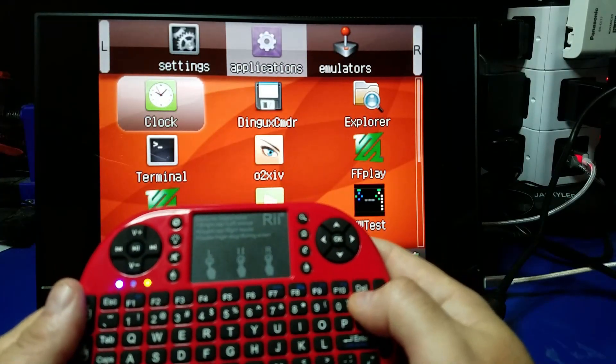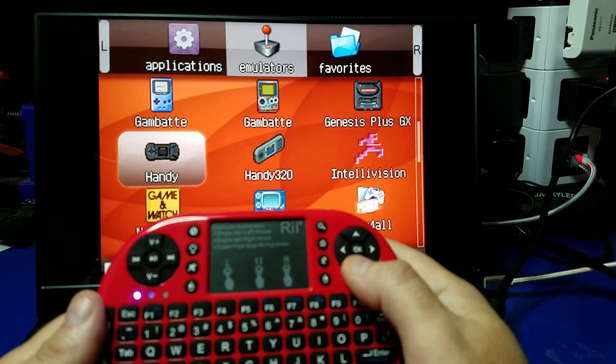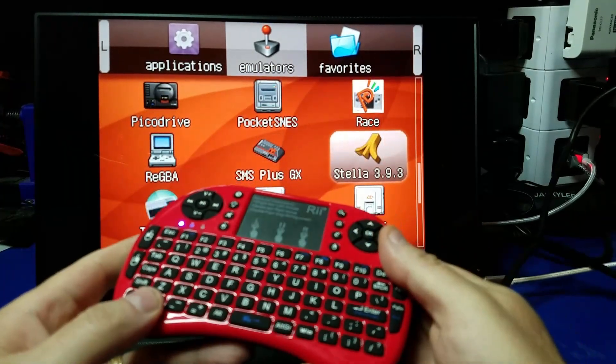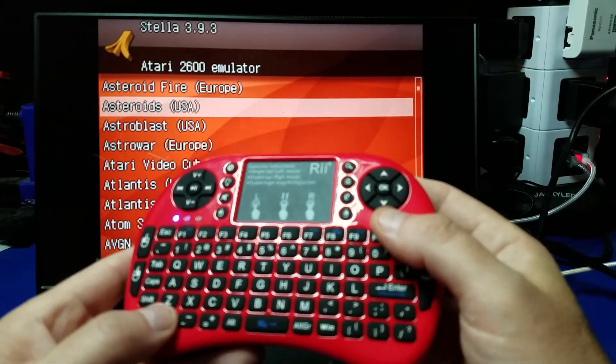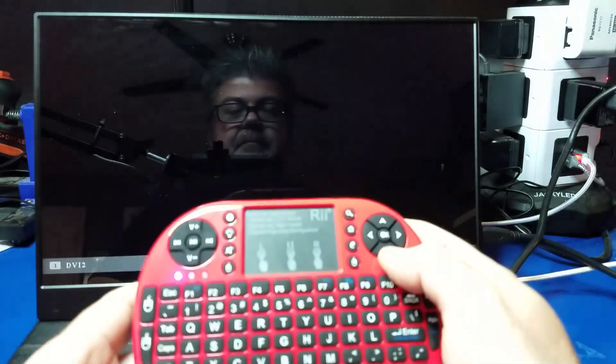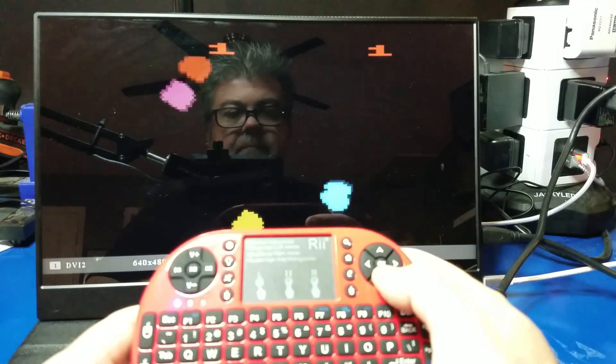Let's take a look at the controls. As you can see, you can navigate the tabs and the icons. You can hit the Control key here to select a game — it's the same thing as pressing the A button. Again, these buttons are not configurable, so you can't match it up exactly how you want it.